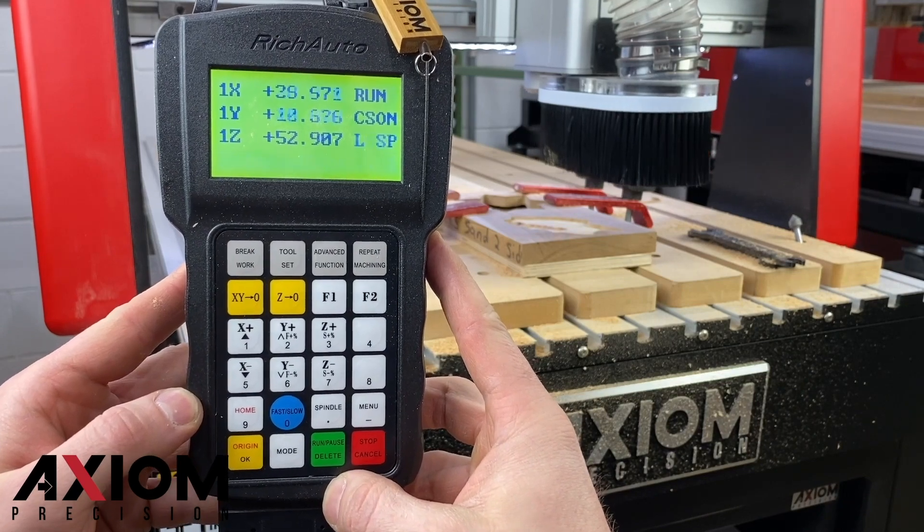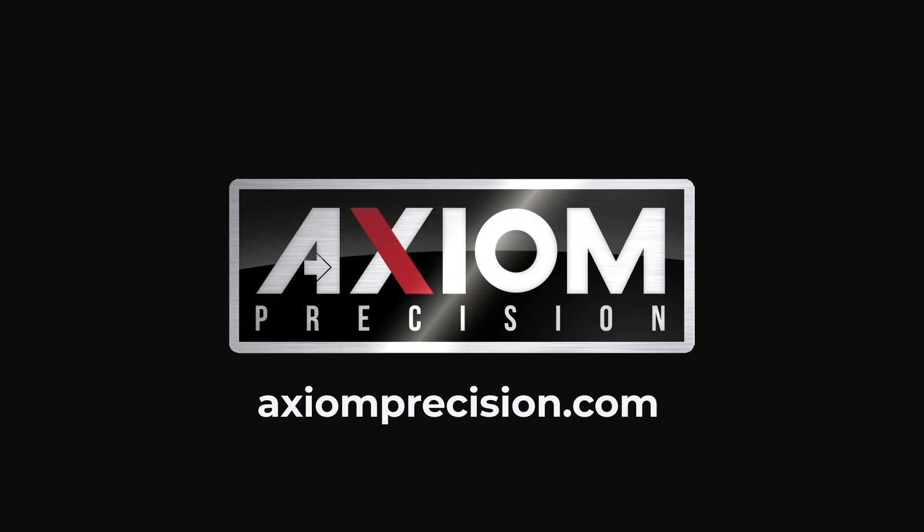We hope you enjoyed this video. Remember, for more information you can always consult your Axiom user manual or simply visit us online at AxiomPrecision.com.